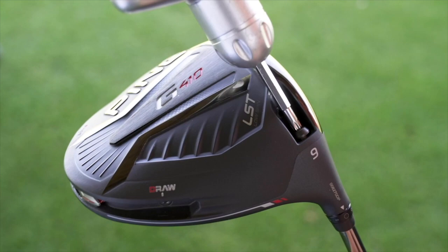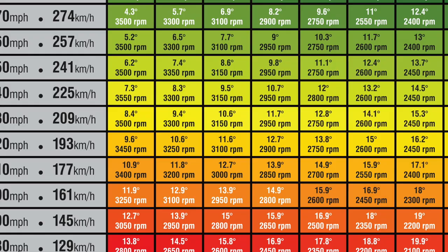First, I want to talk about the benefit — what we're trying to do here. We have hosel settings that are built to optimize your launch conditions. This is dialing your launch angle and your spin rate, and fitting those for your ball speed or your clubhead speed, as well as your attack angle. We have a great fitting chart for that.